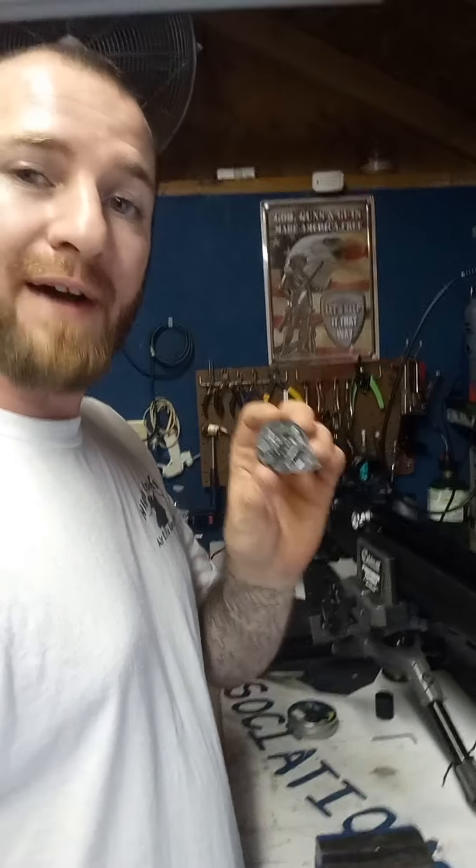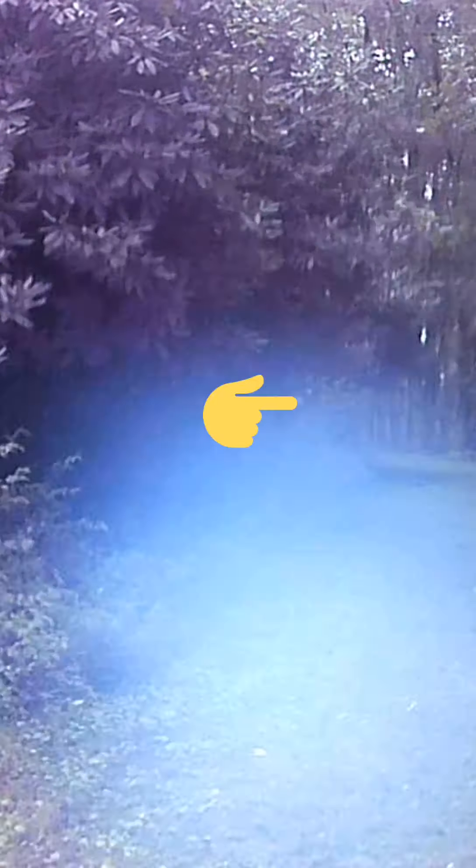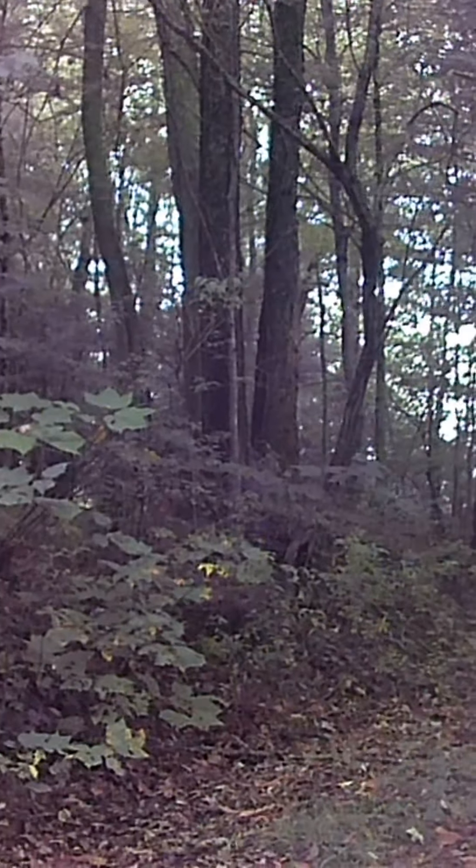All right everybody, here we go. We've got ourselves a small course. We are loaded with our Field Target Trophies, safety's off, and we have our first target. That was a hit — I know it's going to be hard to tell. It is rough terrain up here where I live and it wears me down walking it, but I'm trying to make this as realistic as possible — a scenario for walking around and seeing a couple of squirrels. Got the next one.